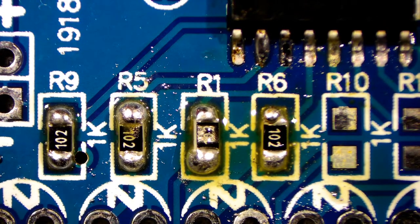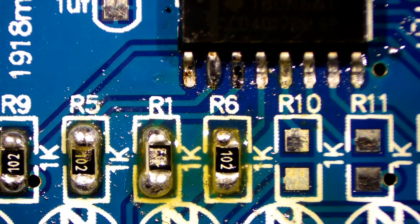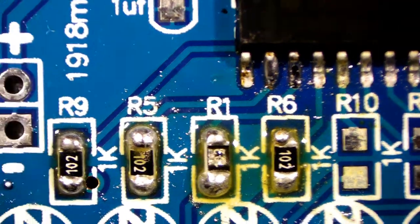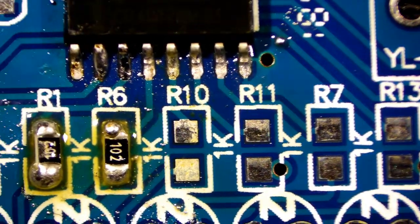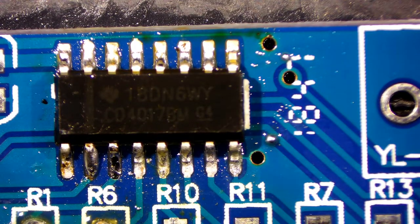That's basically the board done. You can see the yellow tinge from the flux — just put IPA over it and brush it off, clean it up. That basically is how you use solder paste. So next time you see it on eBay or Banggood, what's it going to be — three or four quid? You might as well get a tube or a syringe of it and just give it a try. I think it's worth having in your kit for when you come across something like this.